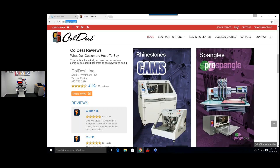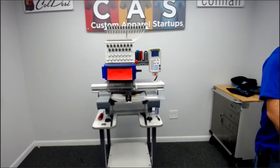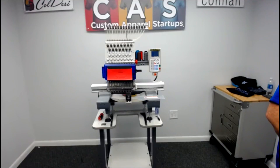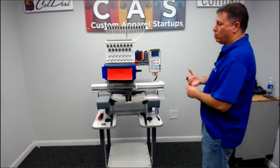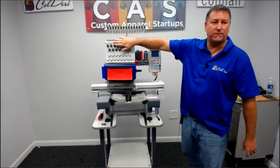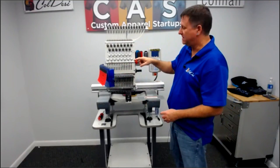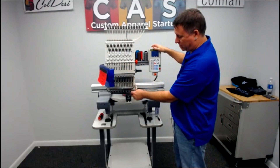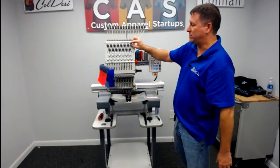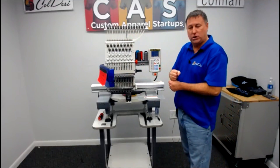Tension question: if you're seeing looping on the top of your embroidery, it basically means your top thread could be too loose. First, is it consistent with most of your needles? If it's just one needle, then that one needle is too loose. First make sure the thread path is correct — make sure it's going between the plates, around your thread brake sensor wheel one and a half turns, through the tension spring, and through the take-up lever all the way down. Then tighten the tension — go ahead and crank it around two or three times to get that tension a little bit tighter to kick out those loops.